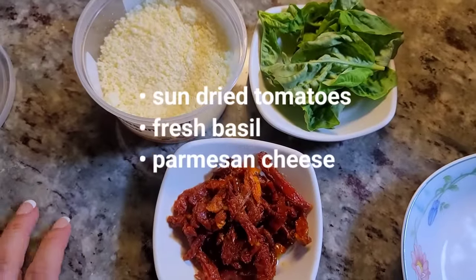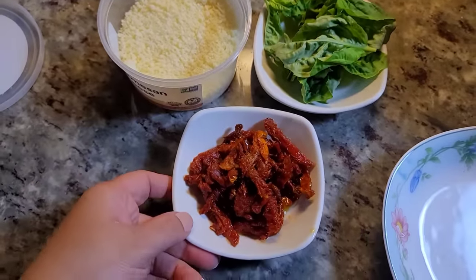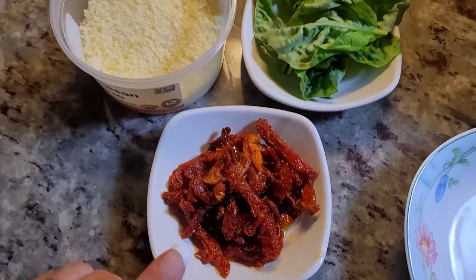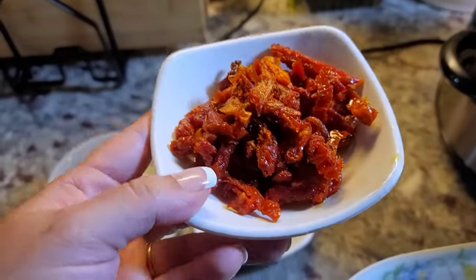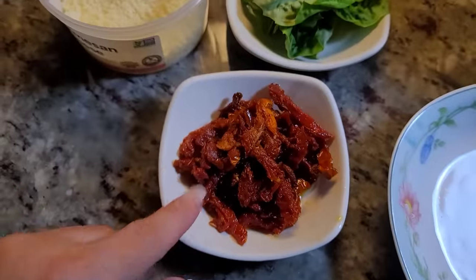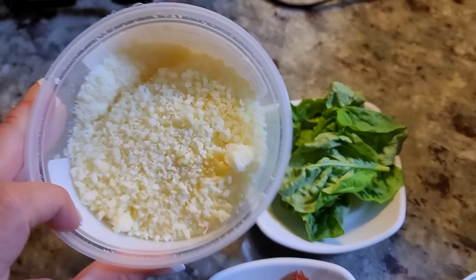The other ingredients I'll be using in this Marry Me Chicken slow cooker recipe are sun-dried tomatoes — I didn't measure it, maybe a third to half cup — and these are sliced. Also fresh basil and some grated Parmesan cheese.